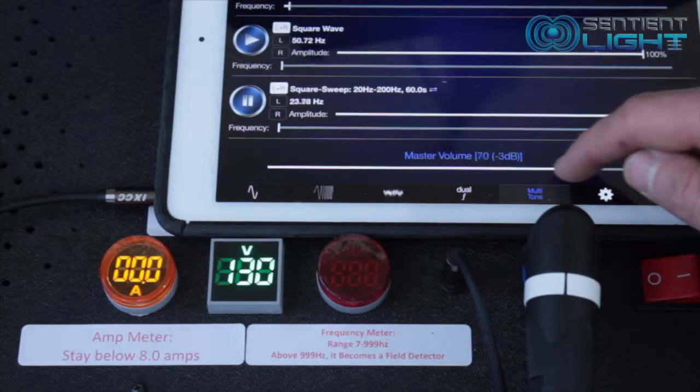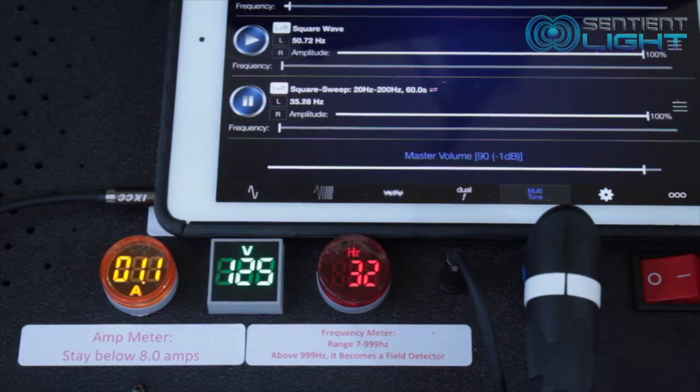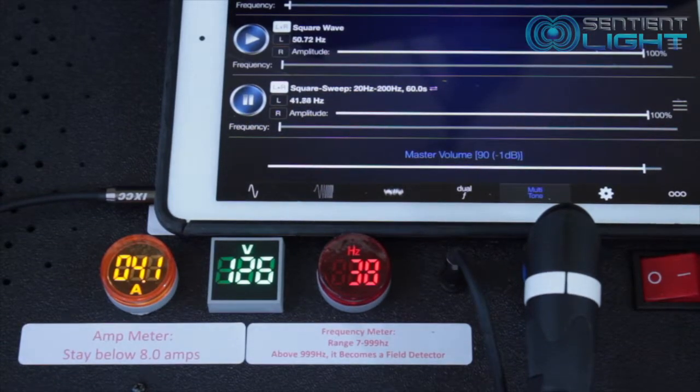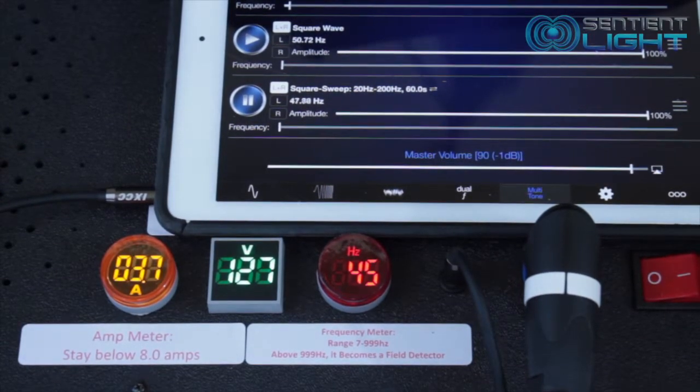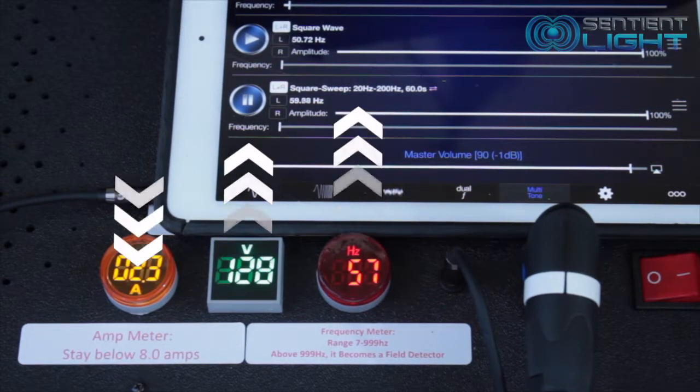I just pushed play to run a sweep and increased the volume from 50 to 90, just so the frequency meter will light up. It is important to note that as the frequencies get higher, the voltage meter will increase and the amp meter will decrease.